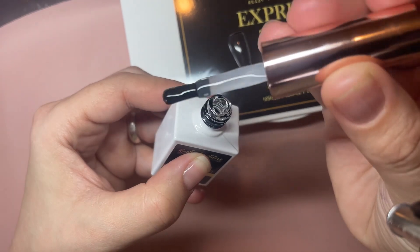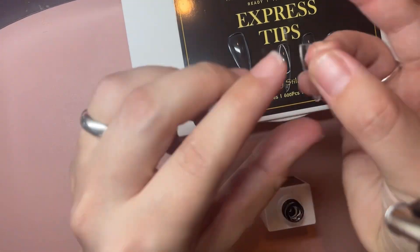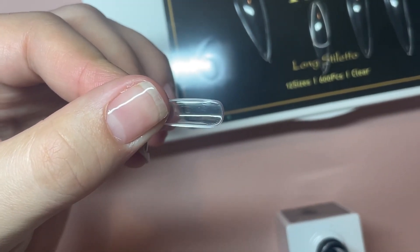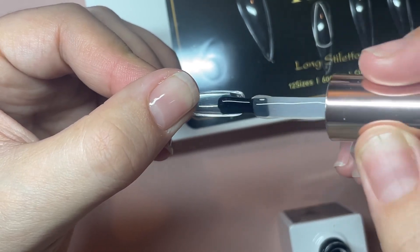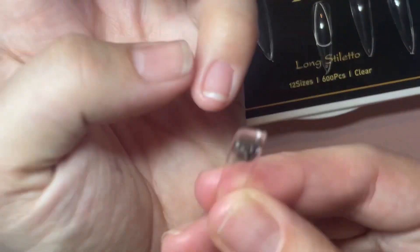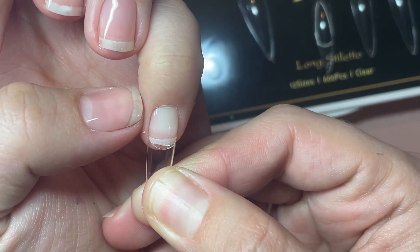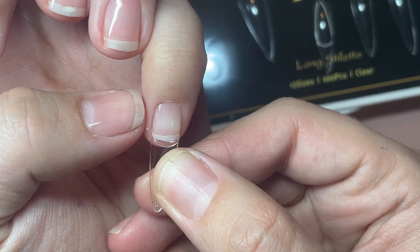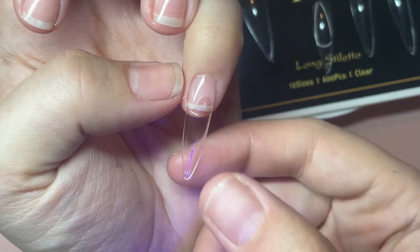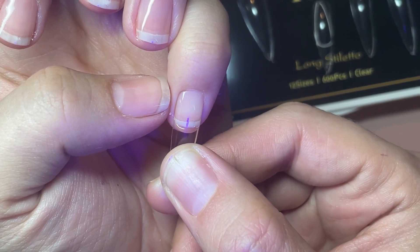So today's set I am doing on the Express Long Stiletto Tips by Rachel Wilders. I've picked out my sizes already and I'm using the Hema Free Gel to attach them with. I'm in her products group on Facebook — she's got some really fantastic new launches of gel polishes at the moment. I got these on offer and they are absolutely awesome. They go on really nice and the glue is a quite nice thick texture, not too runny.